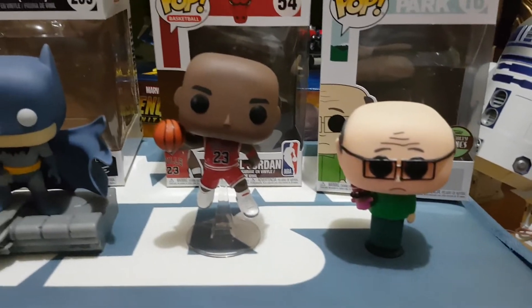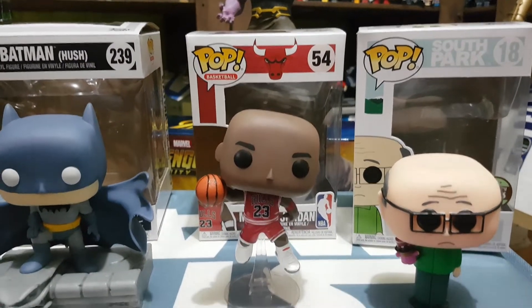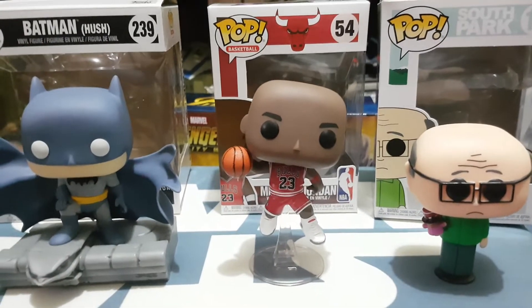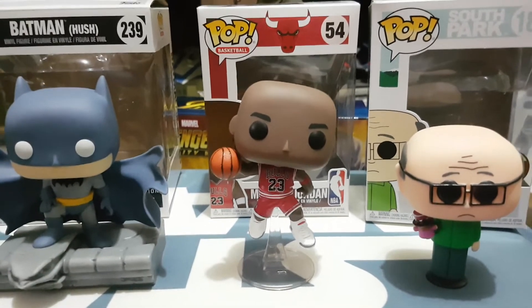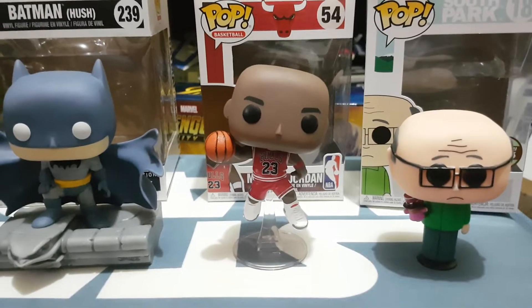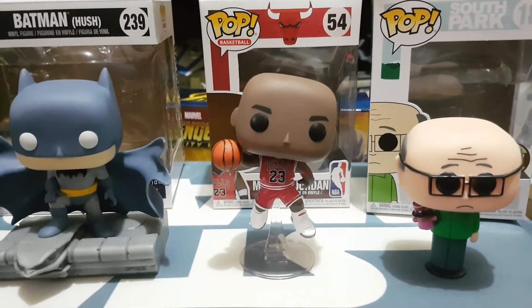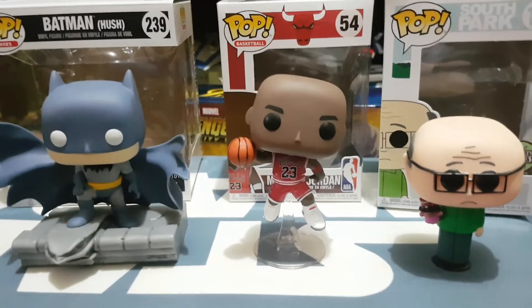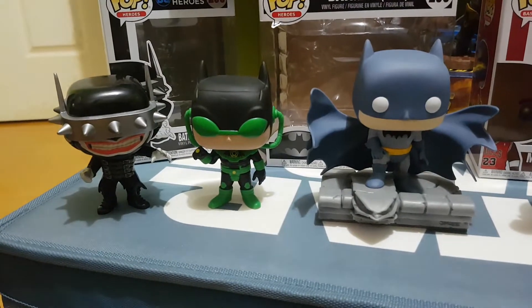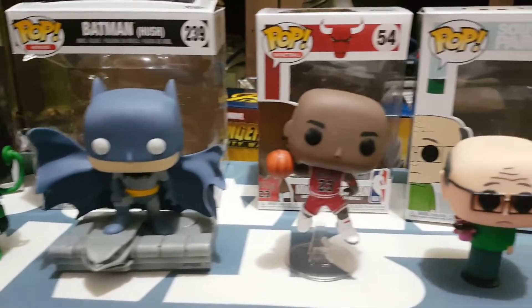Another one that a lot of people were pretty much losing their stuff over was the Michael Jordan pop. I believe this is just the standard - there are a couple of other variants. He was an early release in the US through Foot Locker; over here in Australia you could pre-order him quickly. I think he's going to be back out for shelf release in about April, so if you didn't get one, I wouldn't be paying the huge prices appearing on eBay. Give yourself a couple of months, do a pre-order and you'll get him for $20 here in Australia or probably $10 in the US.